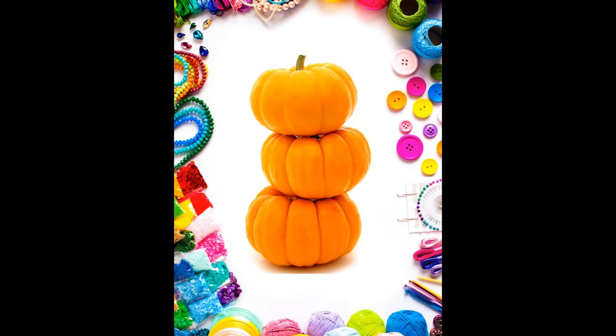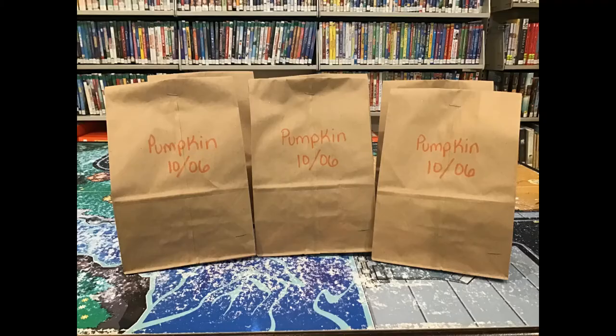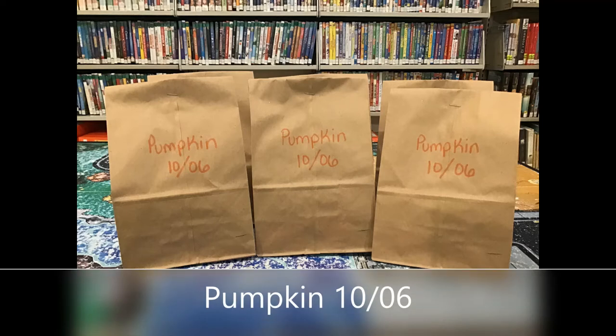This week we are going to focus on doing a pumpkin craft. The first thing you need to do is stop by the library vestibule to pick up your craft kit. It will be labeled with the word pumpkin and it will have the date 10-06.